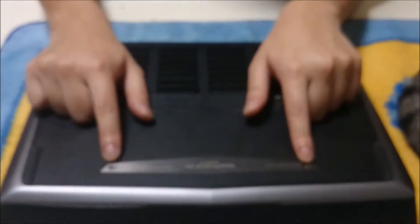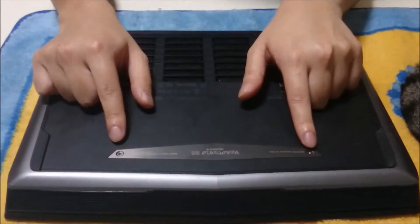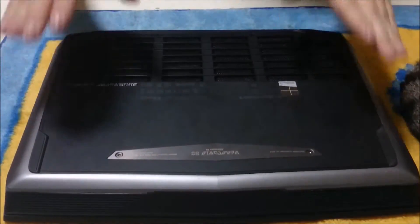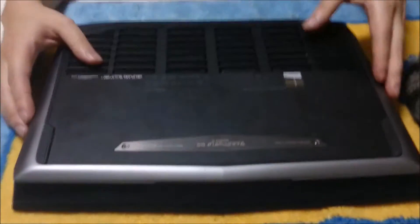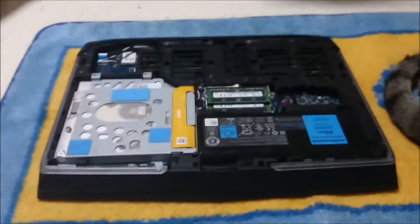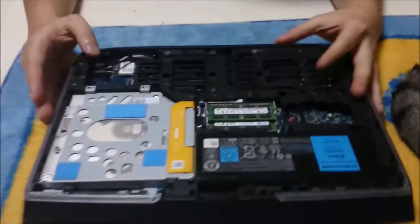To start off, we are going to go to the back. You are going to have to remove 4 screws to remove the back cover. After you remove the screws, you push forward — basically from your LCD screen towards your touchpad.